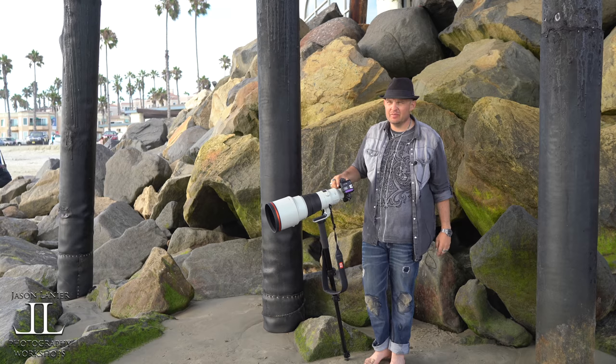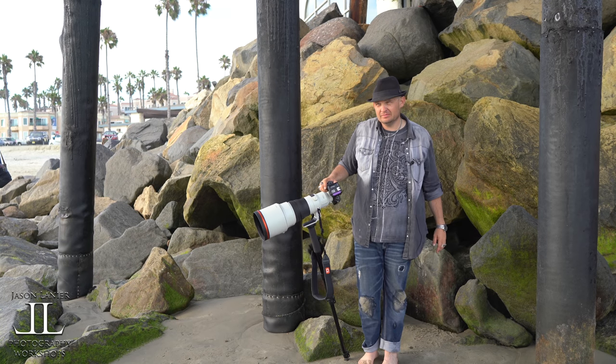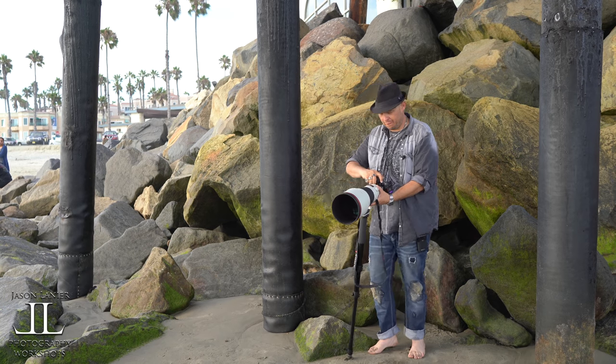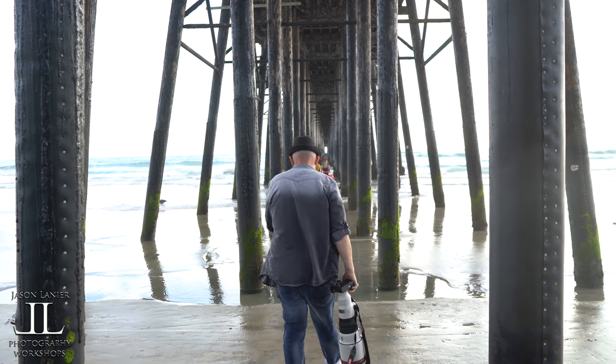Do what I do, okay? Put your feet together, knee out, and pop it over. There you go. Look that way. Beautiful. I'm sure you guys loved watching me model there. Emily does it a lot better than I do.